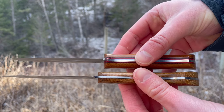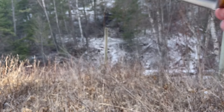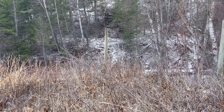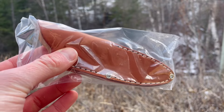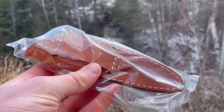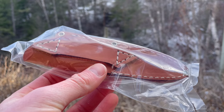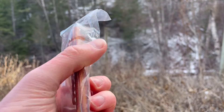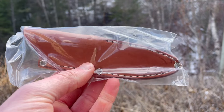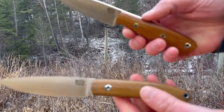Both have the same nice satin finish on the blades. Both excellent choices, and they come with good sheaths as well — the same style sheath. This one shown is for the Bird and Trout, but the Mini Aurora comes with the same style sheath, just a little bit larger. Both have really good quality leather and nice stitching — practical sheaths, as Bark River always does.